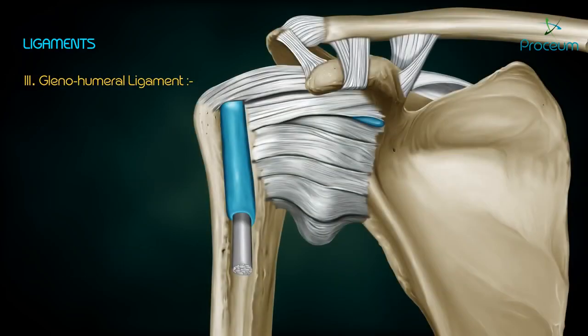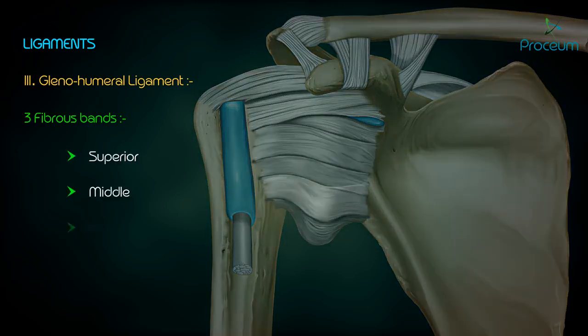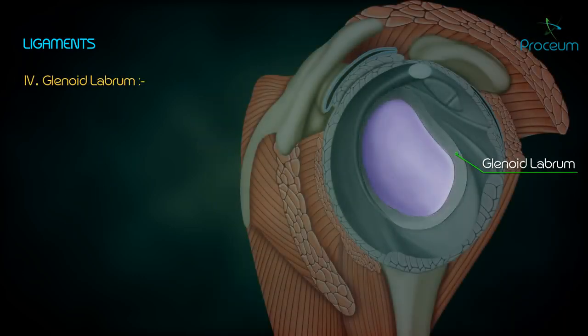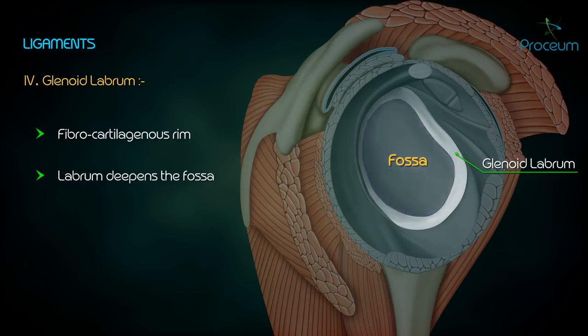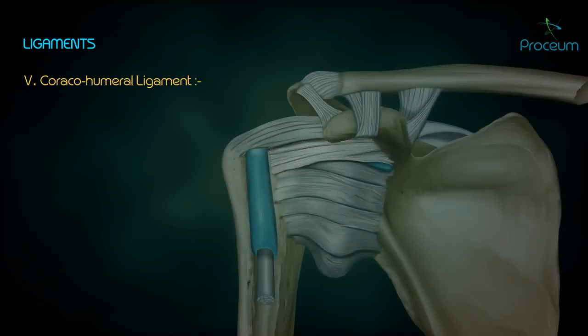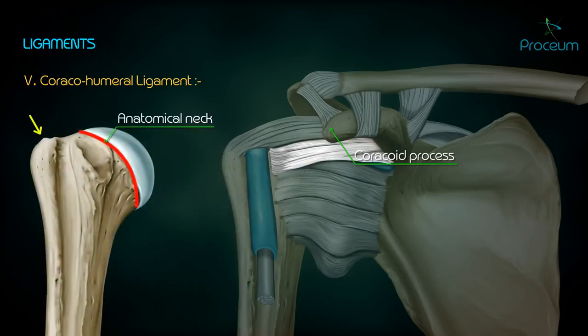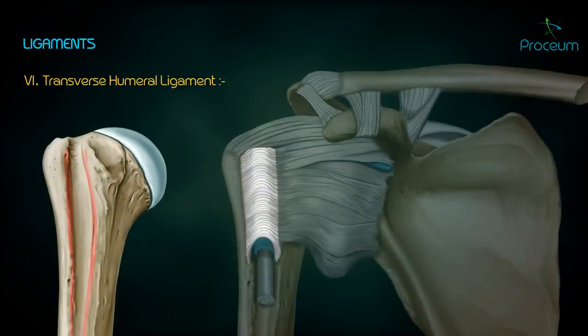Glenohumeral ligament: three fibrous bands are derived from the thickening of the capsule anteriorly — superior, middle, and inferior. Glenoid labrum: it is a fibrocartilaginous rim attached to the margin of the glenoid cavity except above; the labrum deepens the fossa and forms a cushion for the head of the humerus. Coracohumeral ligament: it extends from the coracoid process of the scapula to the anatomical neck of the humerus between the greater and lesser tubercles.